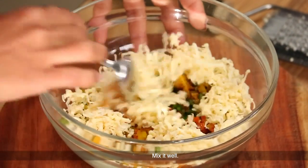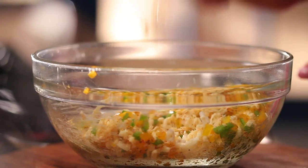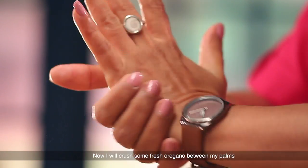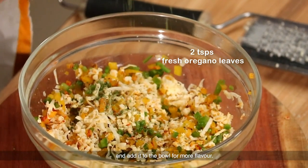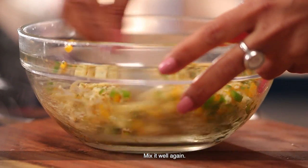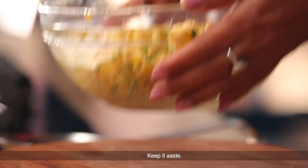Now we'll mix everything with fresh oregano, then mix it into a pan and add a kind of crust to the flavor. We'll mix it all in and add the stuffing to the side.